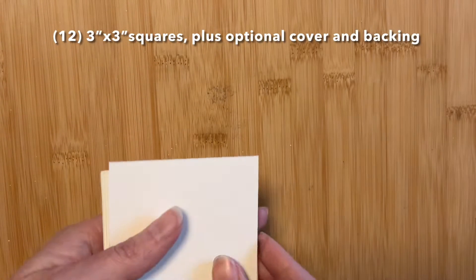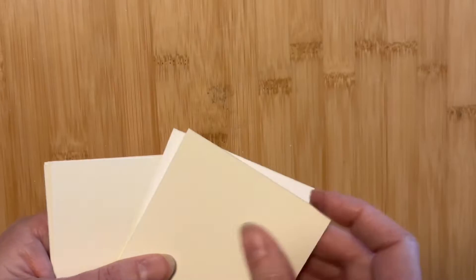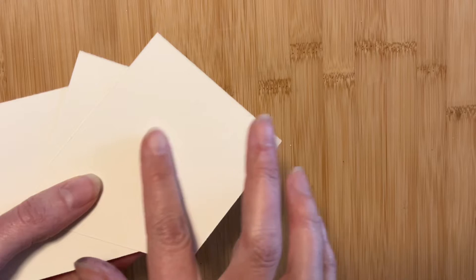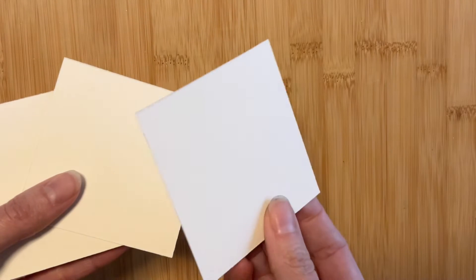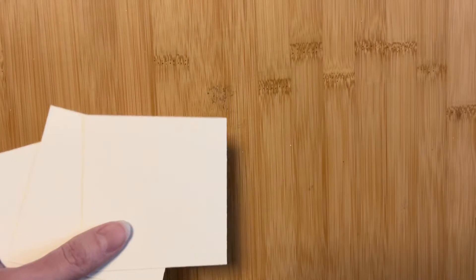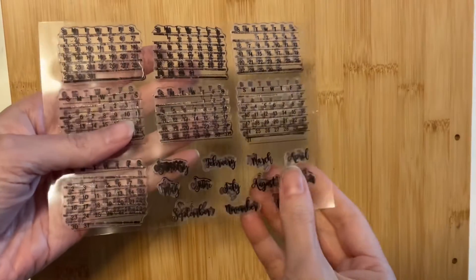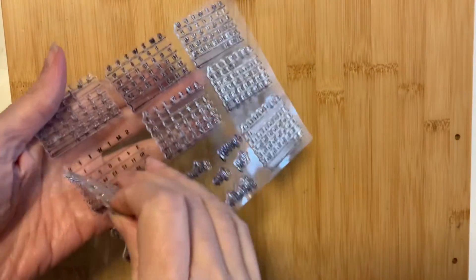I used Arches 140-pound hot pressed watercolor paper. It's thick enough for what we need with a smooth surface. I used a piece of cardstock for my backing, cutting it just slightly larger than my calendar pages. While I normally prefer cold pressed, I thought the smooth surface of hot pressed made more sense for when I use my stamps.